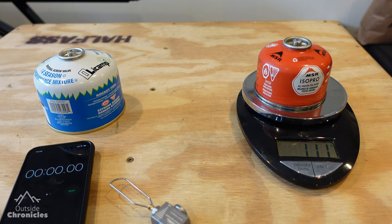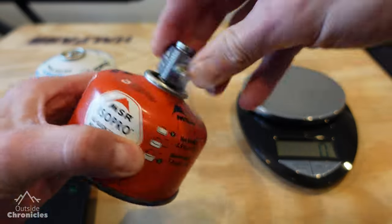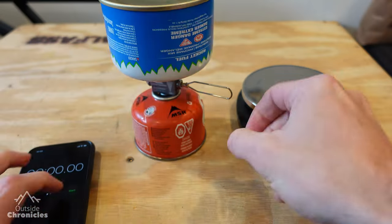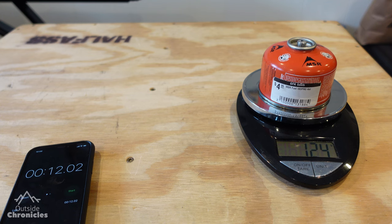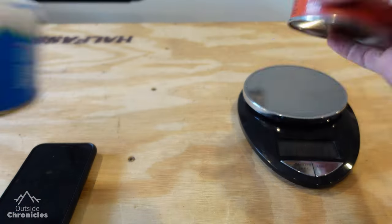After you weigh the input canister, connect the inside to the empty canister and the outside to the full canister. There is an arrow to show you the direction of flow. Open up the valve — about 10 seconds in my testing transferred about 22 grams of gas. Then continue filling and testing until you get around 200 grams for these smaller canisters.